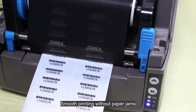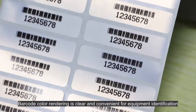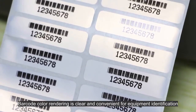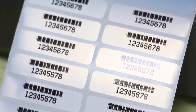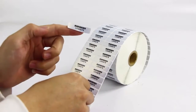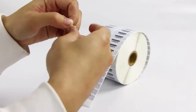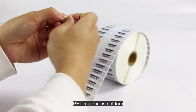Smooth printing without paper jams. Barcode color rendering is clear and convenient for equipment identification. Pet material is not torn.